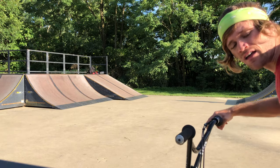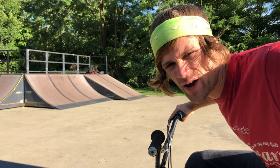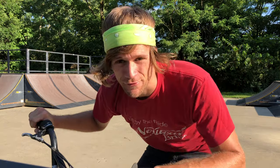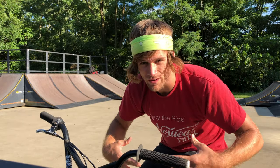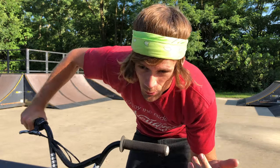I don't have anybody to film me today so we've got this angle from far away, but it should work and you should be able to see what we're looking for. I almost did a full ET wall going backwards, so I'm going to slow down a little and try to show you a little better.